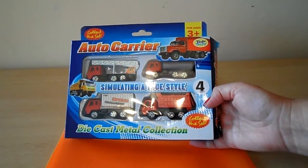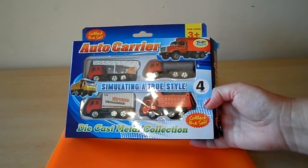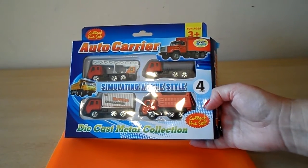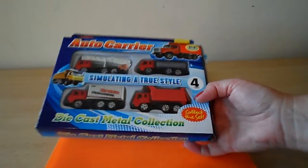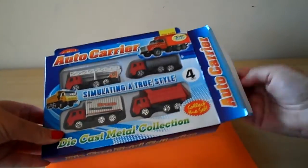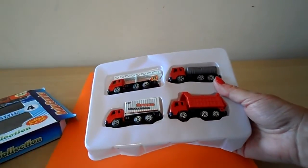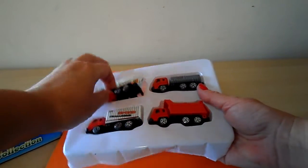Hi there guys, this is Tracy here and welcome to our channel. Today I wanted to show you a set of four die cast metal vehicles. We've got four here and they're for ages 3 plus. So let's take a closer look at them.